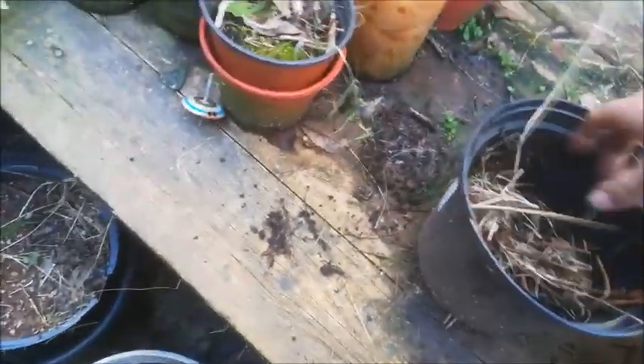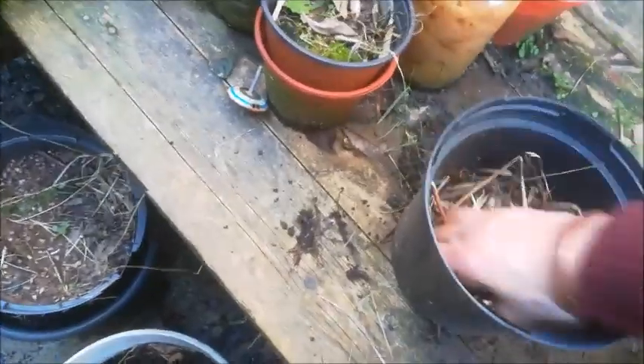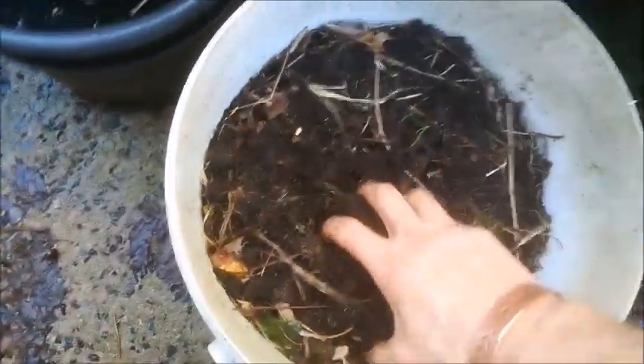Put some stuff in the bottom to keep the moisture in — not necessary if you've got good soil, but we've got a lot of clay here. Then add some good handfuls of nice soil.